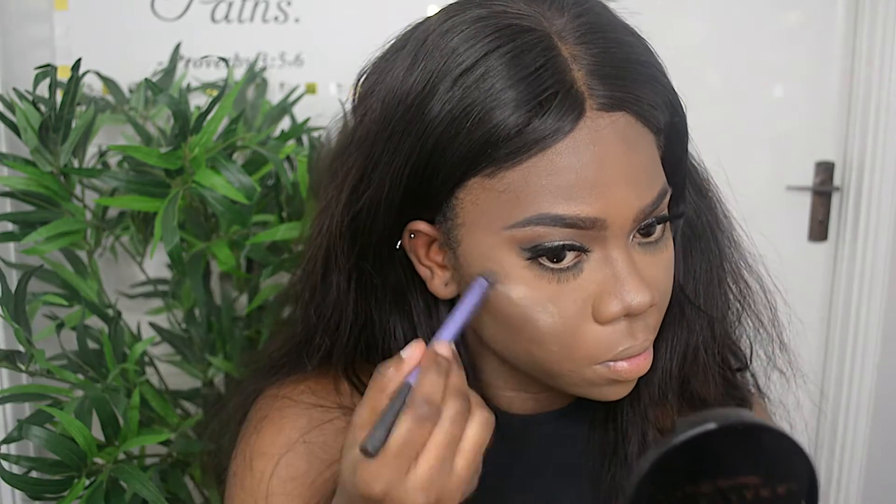Now I'm going to be using my Anastasia Beverly Hills highlighter — this is the first time I'm using this and I love it!